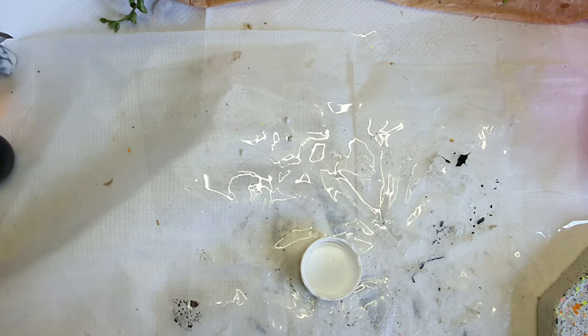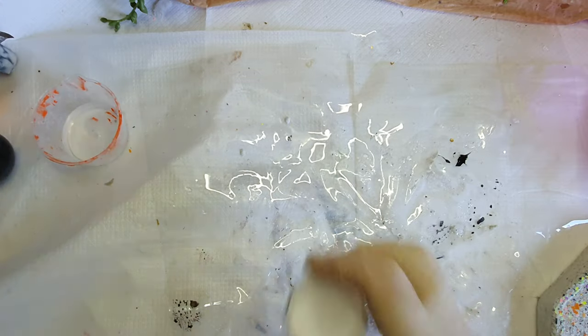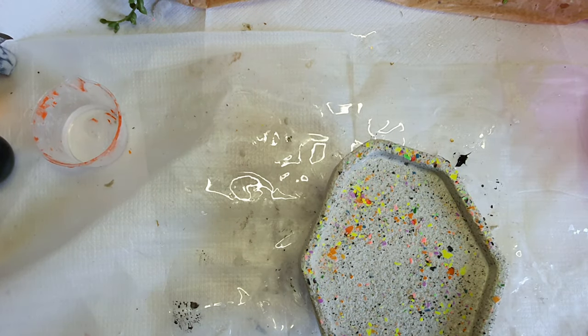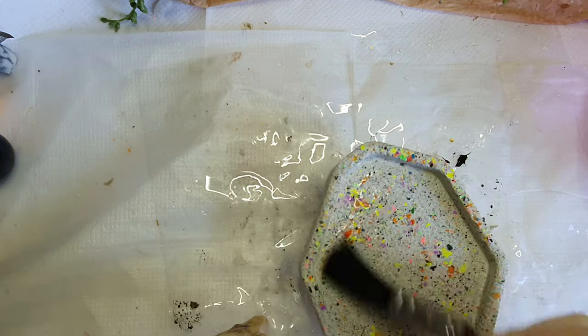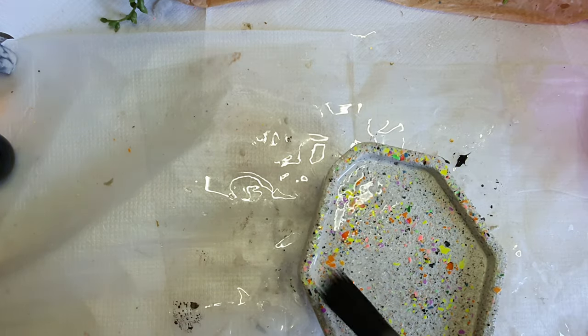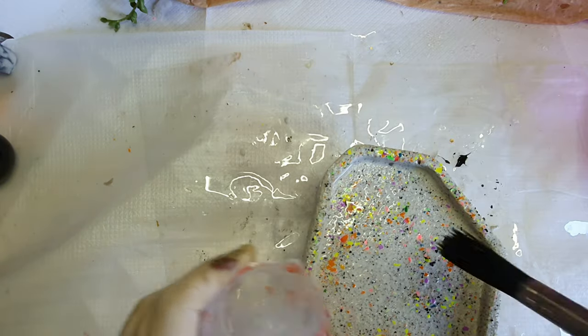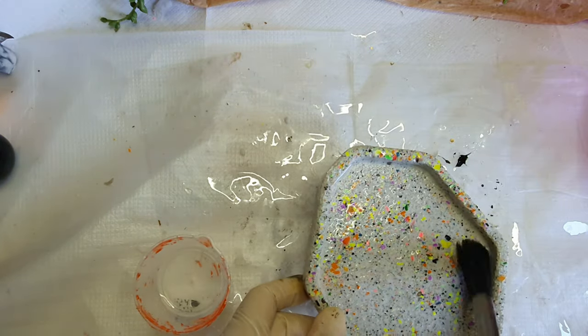Now I'm etching the AC 730 with the etching liquid from Jasmonite — it will reveal more of the texture. Just apply it with a brush and leave it for 4 to 5 minutes.